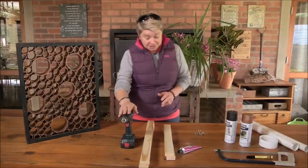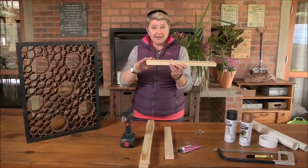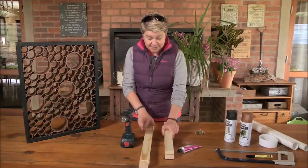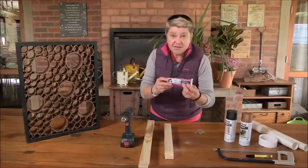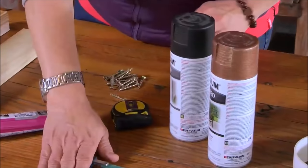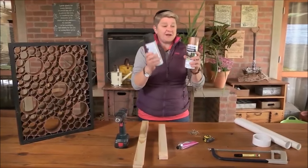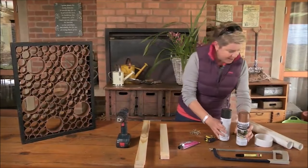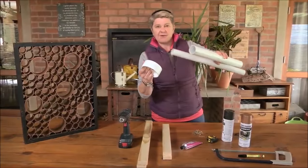So what we're going to need is one cordless drill, four pieces of timber — two that are cut to 44 centimeters and two that are cut to 60 centimeters — some PVC glue, a few screws, a tape measure, a hacksaw blade, Rustoleum paint in black and copper, and some pieces of PVC piping.